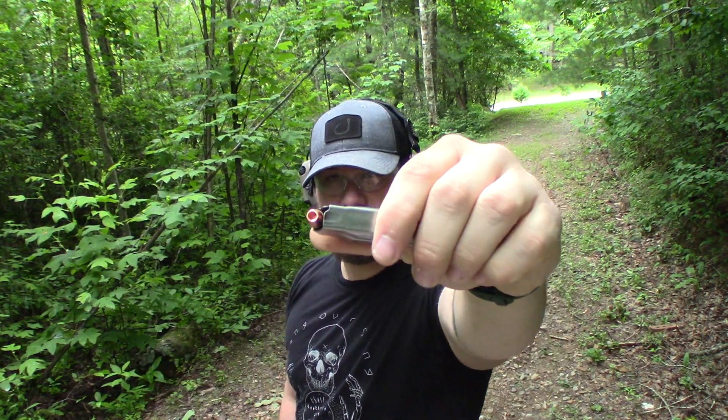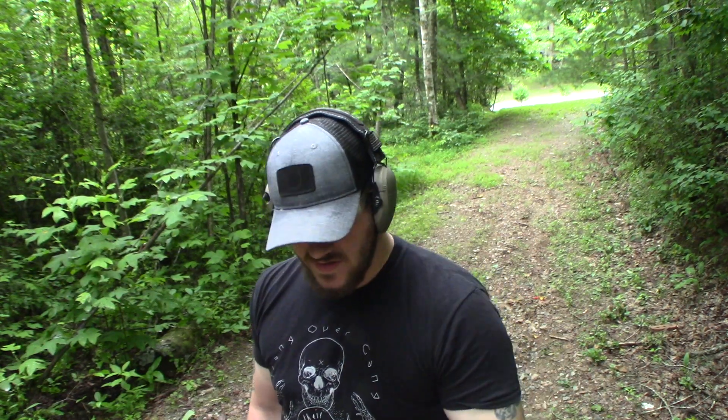Some people have asked about the M&P Shield and wide hollow points. These are just some Barry's target hollow points that I loaded up.